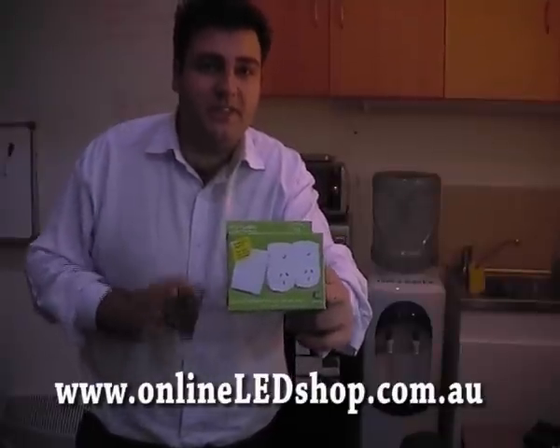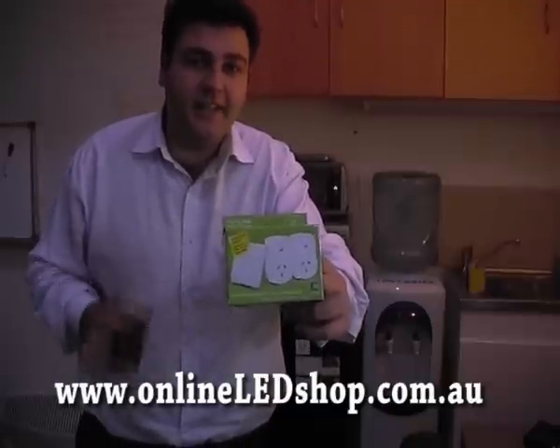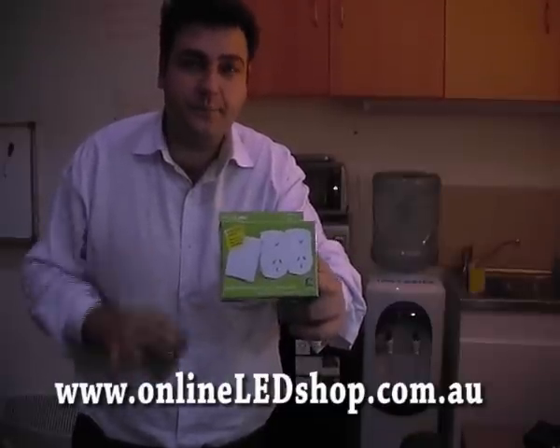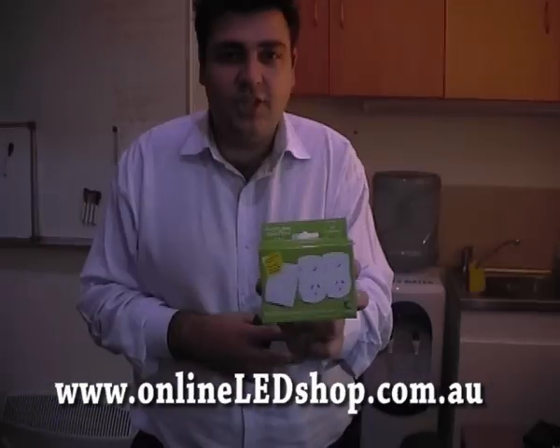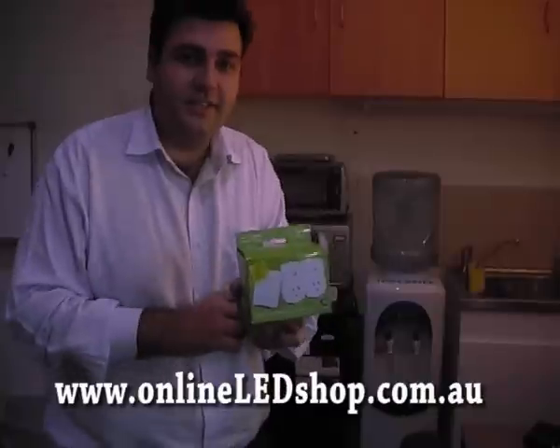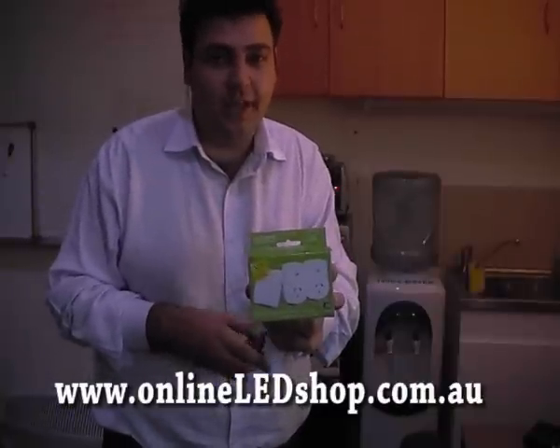Now the best way to explain this product is to put it into demonstration, and this is exactly how we use our product in our office here at Long Life Lighting. Let's jump straight into the demo so you can see exactly how this product works and start saving you money from the moment you plug it in.